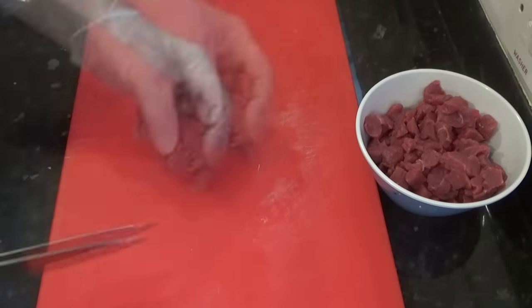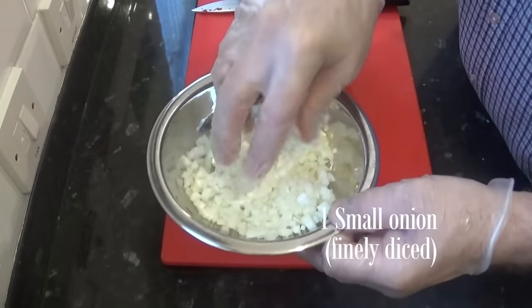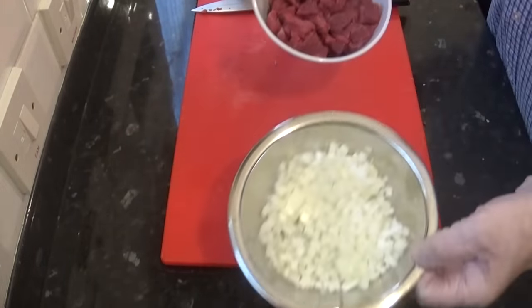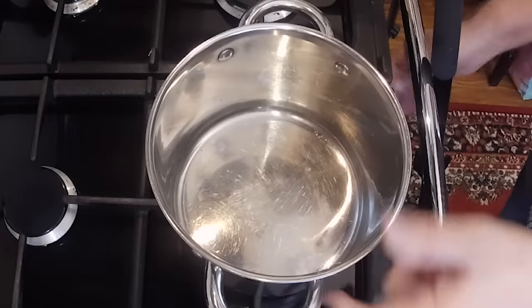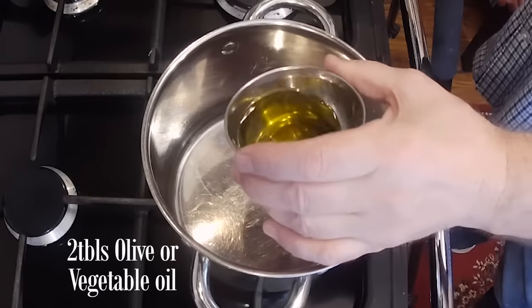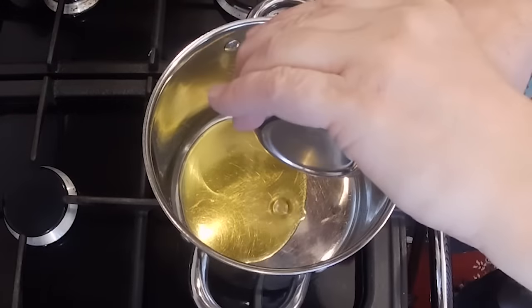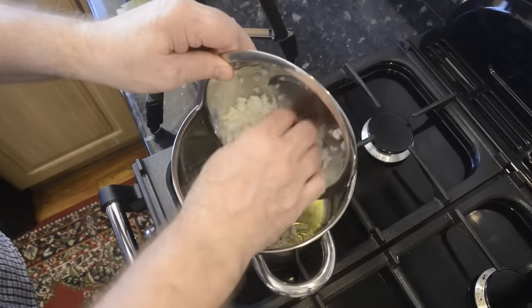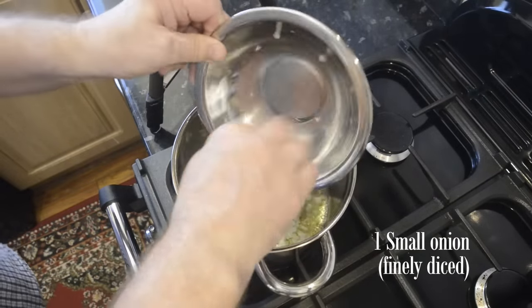You'll also need one small white onion, finely chopped. Finely chopped leek is also acceptable in this recipe too. Time to move to the stove. Start by heating up 30 grams — that's approximately 2 tablespoons of olive or vegetable oil — in a medium sized pan that has a good fitting lid. Once the oil's hot, add the onions and fry until they're soft.